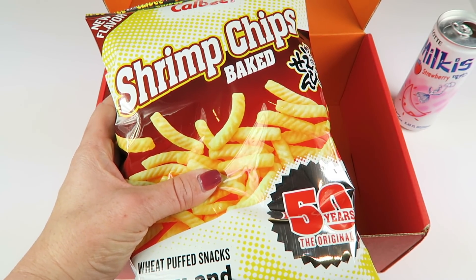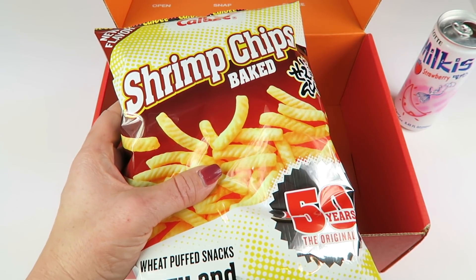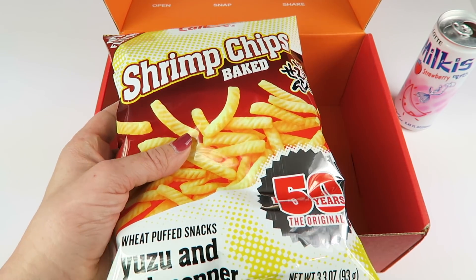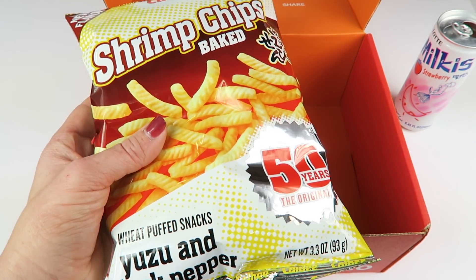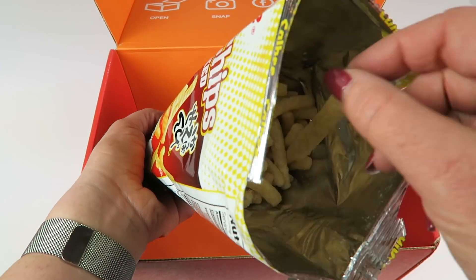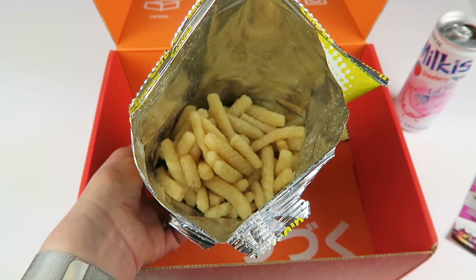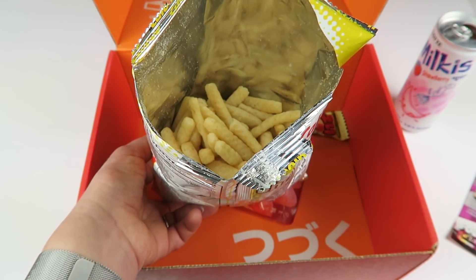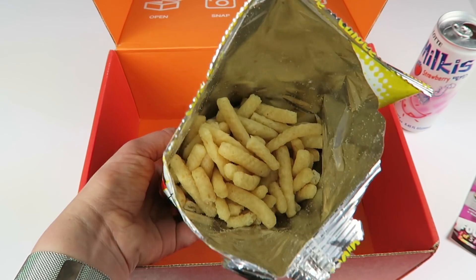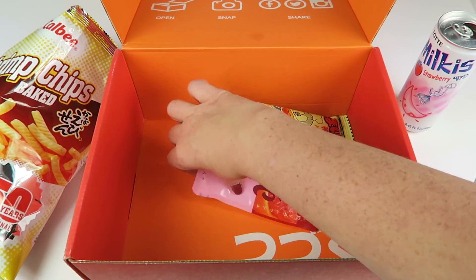Next up are shrimp chips in a black pepper flavor. I recently tried the regular version in another video, and since I'm on a restricted diet I was going to pass, but I've never had the black pepper flavor so I opened them. They smell more like shrimp than they actually taste. These are a little bit better than the regular flavor — just a bit more salt and pepper seasoning. They don't really taste much like seafood, mainly just the smell, but they are good.